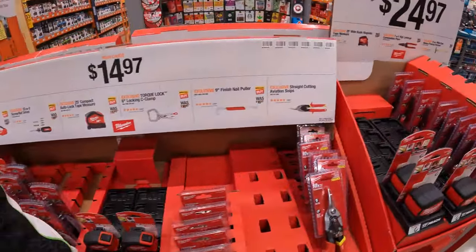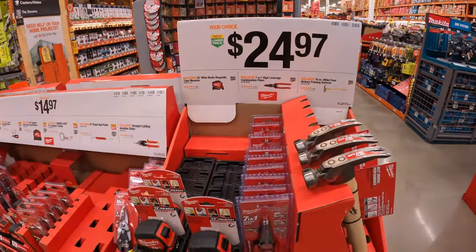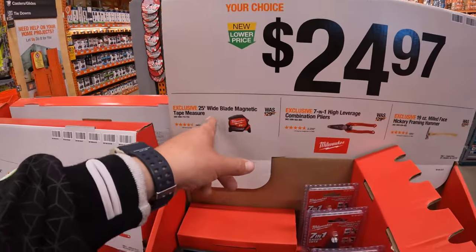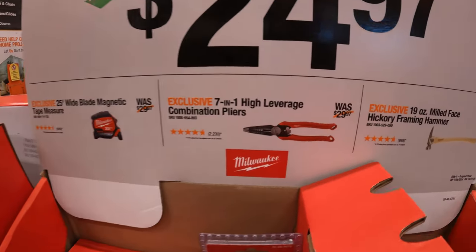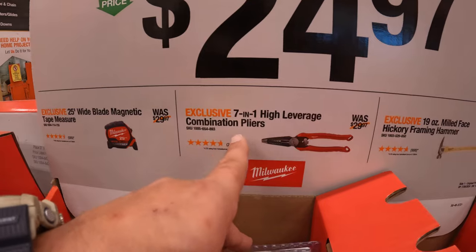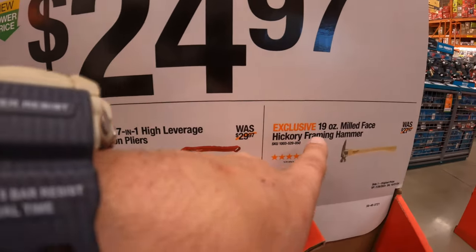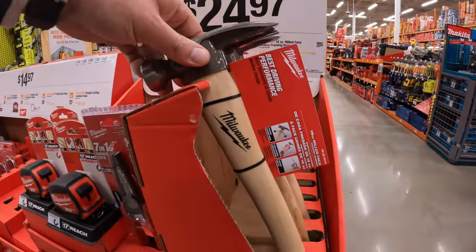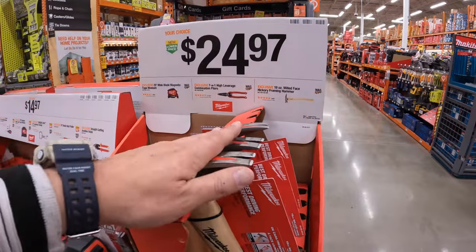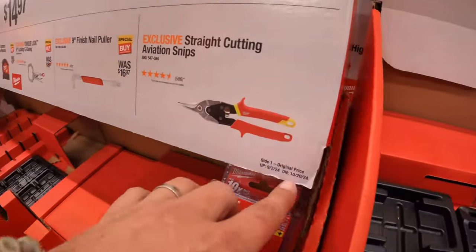They do have a bunch of hand tool sales over here. $24.97, your choice — a 25-foot wide-blade magnetic tape measure, 7-in-1 high-leverage combination pliers, or a 19-ounce milled-face hickory hammer. Make sure you grab these because they are not going to last too long — the sale ends October 20th.